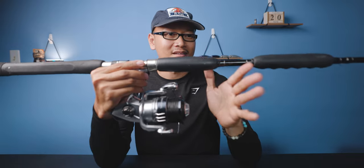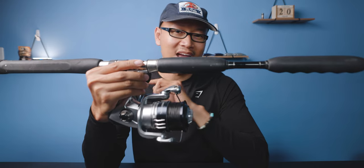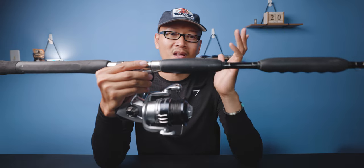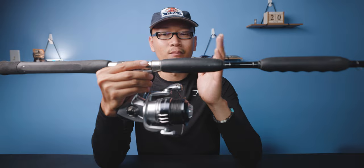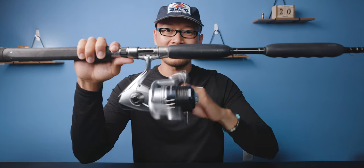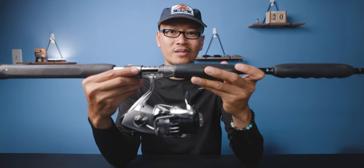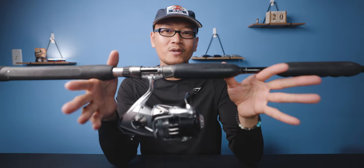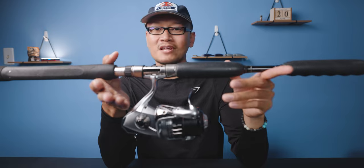Some of you guys are probably thinking having a reel with high gear is the way to go — but it's actually slower. High gear gains more line faster, but you're not gonna be able to spin it as fast as the power gear; you can turn the handle effortlessly. That's why I went with the power gear, because all you really have when you hook onto a Gag Grouper is a few seconds. If you don't turn their head, you're getting rocked up, and I don't want to risk that chance.